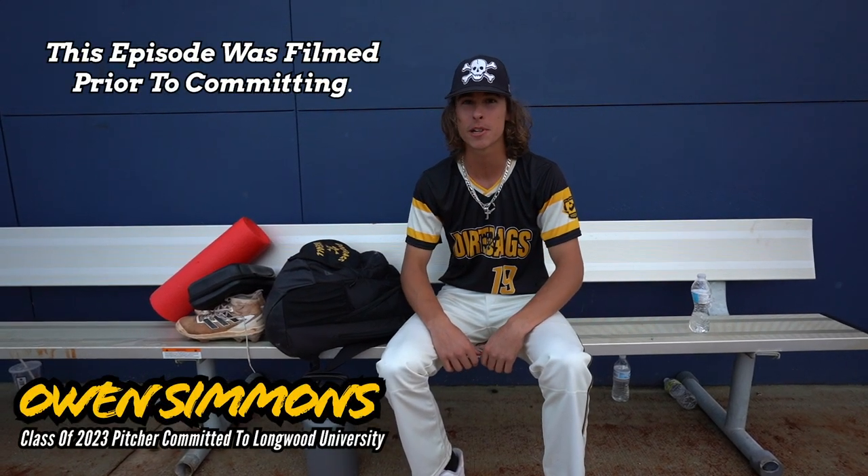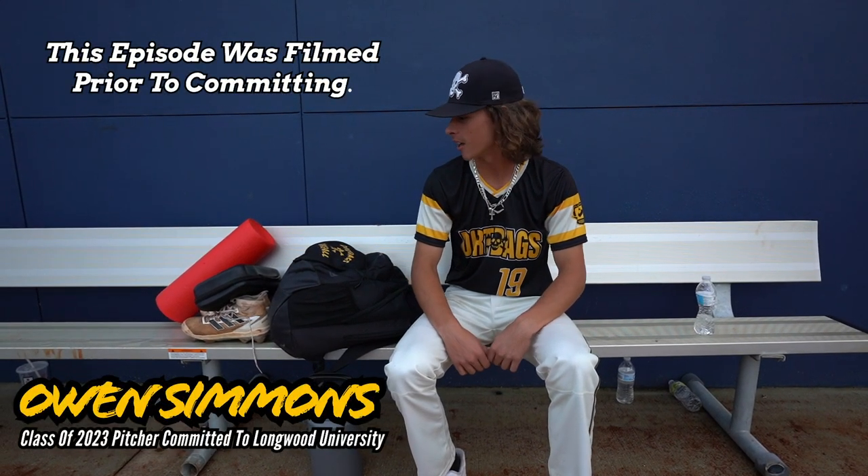What's up guys? It's Owen Simmons, 2023 uncommitted. I'm a pitcher. I play for Dirtbags National, go to high school at Northwest Guilford, and this is what's in my baseball bag.